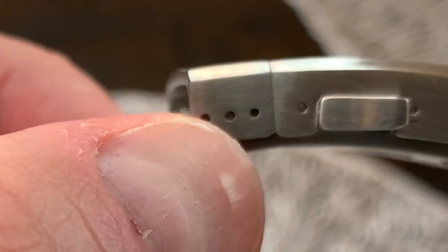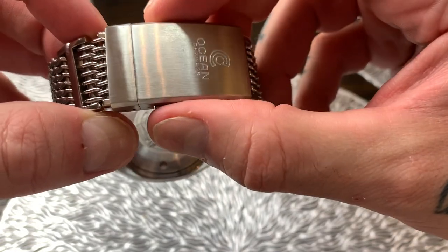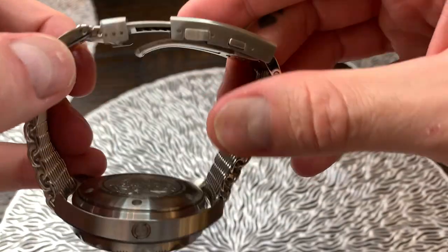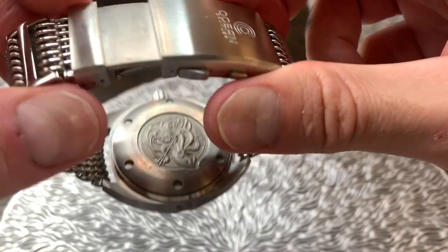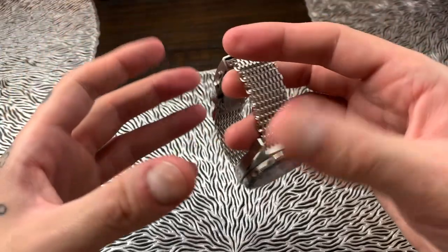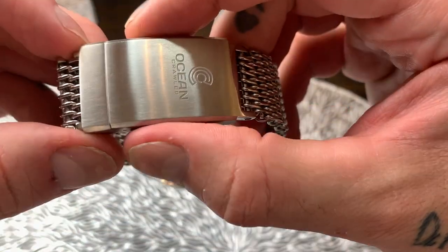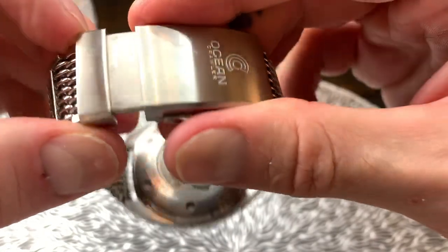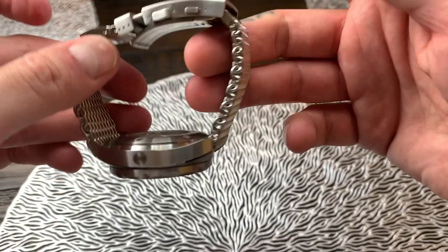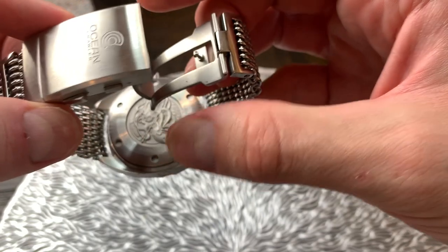If we look at the edge here we've got some micro adjustments. Now on this clasp the first set of buttons operates the automatic extension. This can be used to make the watch strap a little bigger to go over a wetsuit or a dive suit, but also it can be used as your wrist swells and contracts throughout the day to give yourself a little bit more room on the wrist. I've actually used this quite a lot.